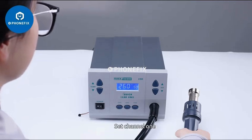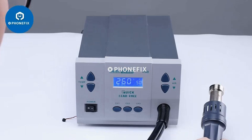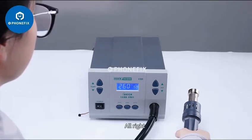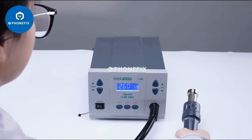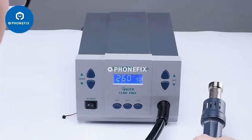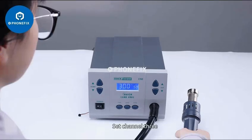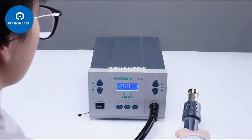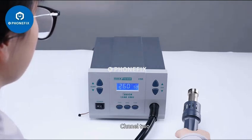Set channel 1. Set channel 2. Set channel 3. Channel 1, Channel 3, Channel 2.